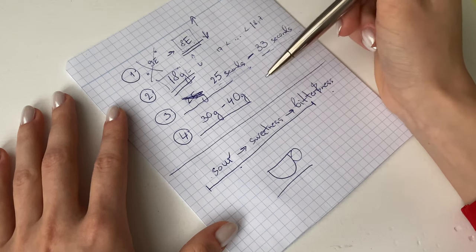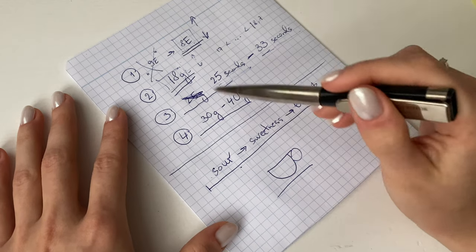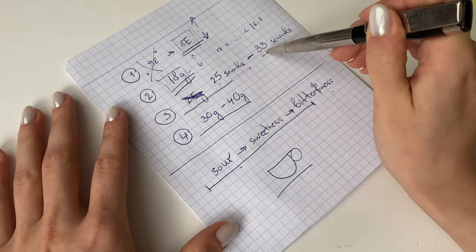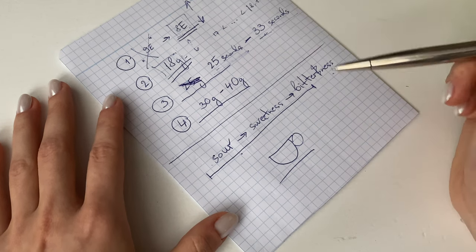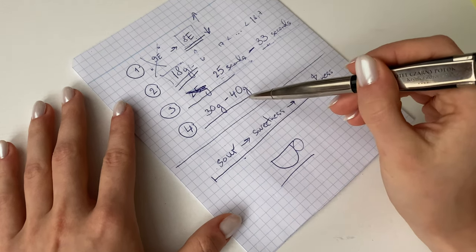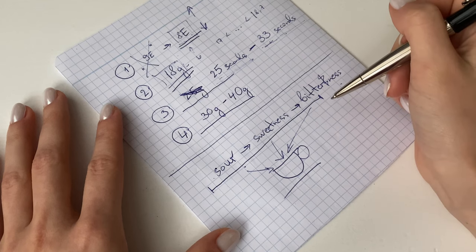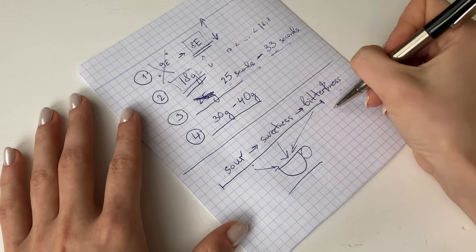If you want your espresso to be more sweet and balanced, use average settings and average time. If you want more bitterness and very good-looking crema, you'll need to brew it longer — and maybe use slightly fewer grams, though what really impacts the taste is the brewing time. I like my espresso balanced and on the sweeter side, so today I'll show everything for a balanced cup. I'm using a fresh pack of beans I haven't opened yet.